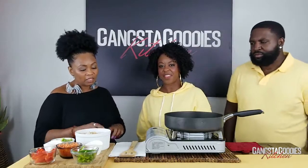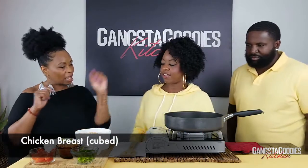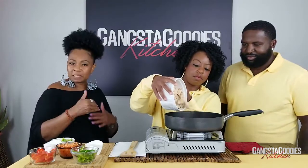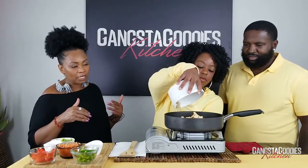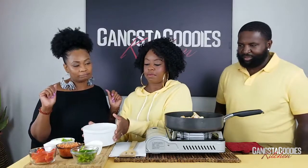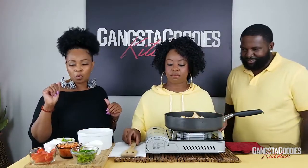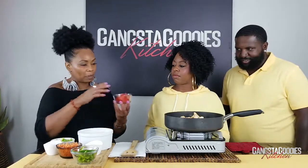We're going to jump right in. Carissa, if you want to put the chicken inside of the skillet — I cooked the chicken ahead of time and cubed it up so it would already be ready. It's got all those juices in it, yummy yummy. Next we are going to add your red bell peppers.